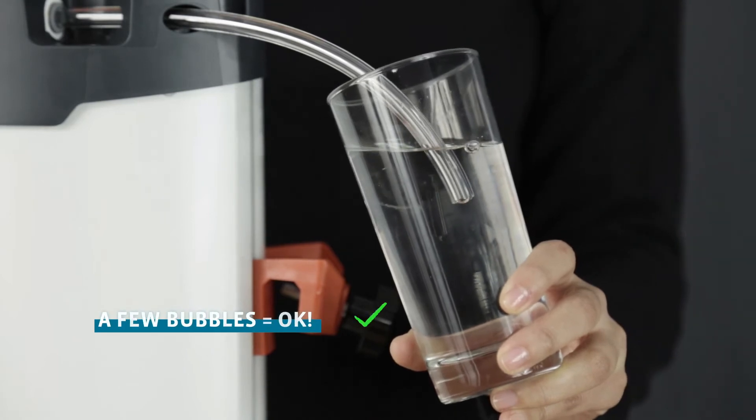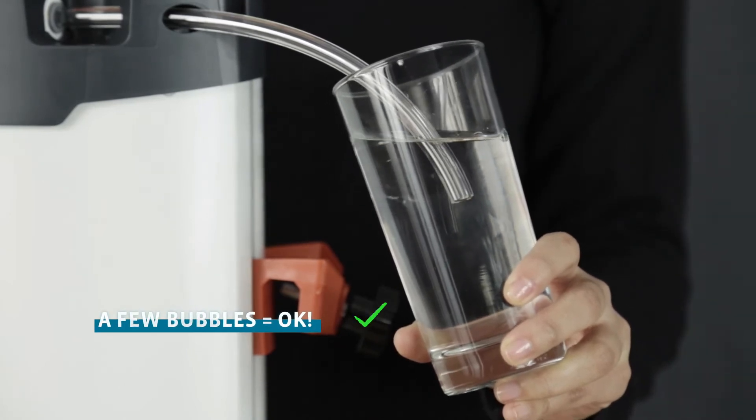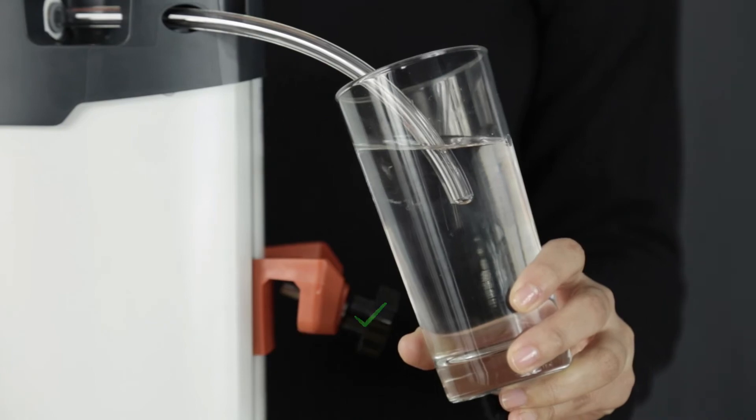If a few bubbles form but no continuous stream of bubbles appears, the Orisa filter can be safely used.